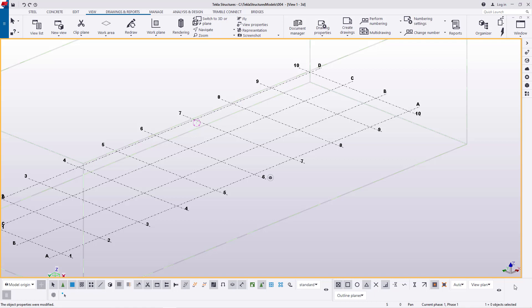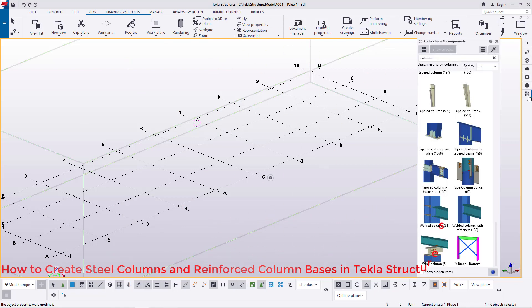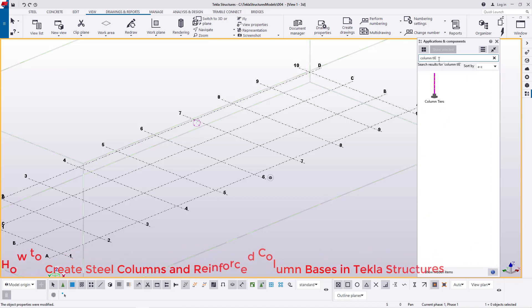We'll get started right away and go straight to the Applications and Components section, where we'll be able to access the tool that will help us do our job a little bit quicker and much better. The tool I'm targeting is Column Ties, and we are going to use it to help us create the steel columns and their reinforced concrete bases.